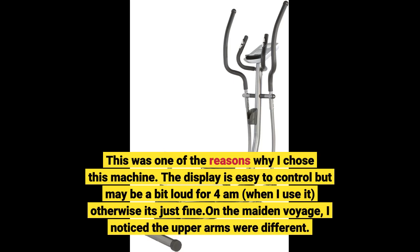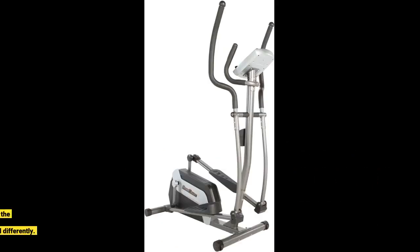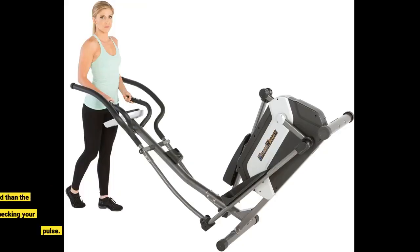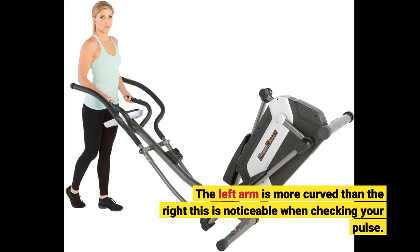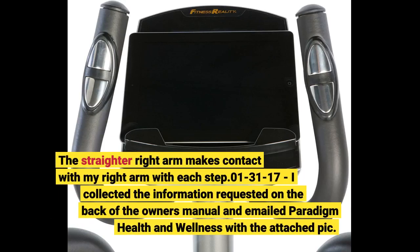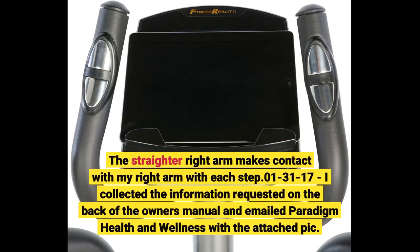On the maiden voyage I noticed the upper arms were different — looks like they sent me an arm from a different model. See attached pic. The machine is still usable and I get a good workout, but the two arms are curved differently: the left arm is more curved than the right. This is noticeable when checking your pulse, as the straighter right arm makes contact with my right arm with each step. January 31st, 2017.